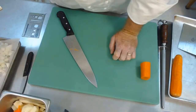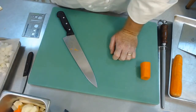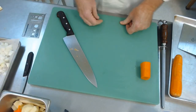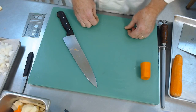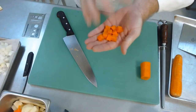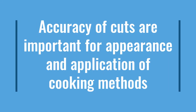Now why is this important? Why is it important that we have certain cuts and we are accurate with those cuts? One is appearance, the other is for cooking methods. If I'm wanting something to cook fast, I wouldn't use a large dice or a medium dice — I would go more into a small dice. But a lot of it too is the final appearance, what it looks like, what we're using it for. If I'm using this for a finished garnish on a dish, I want that brightness and also that size.